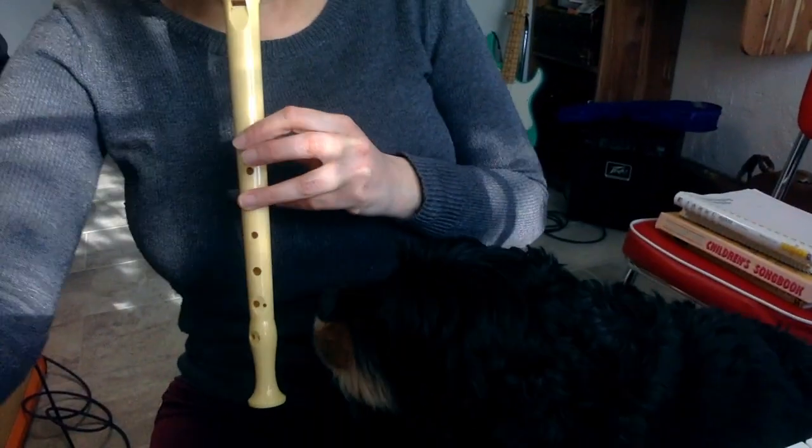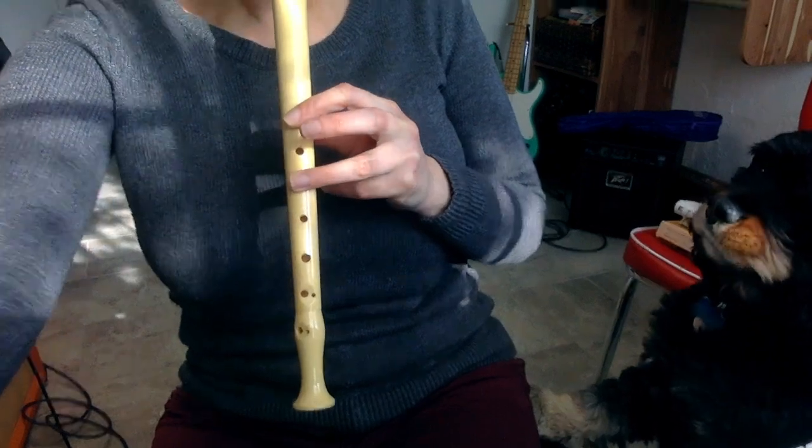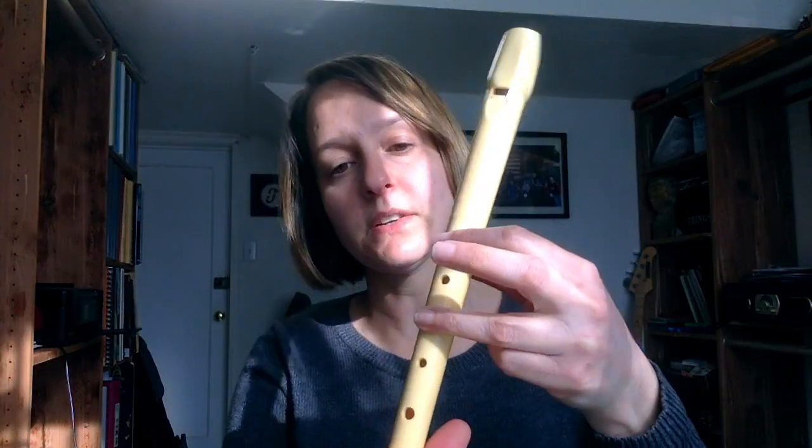I'm laughing because my dog is down here and he apparently likes B flat a lot. See? He likes it a lot. Anyway, occupational hazard of working from home. So that's your B flat — it's like you make a G and you just lift your second finger off. That's B flat.